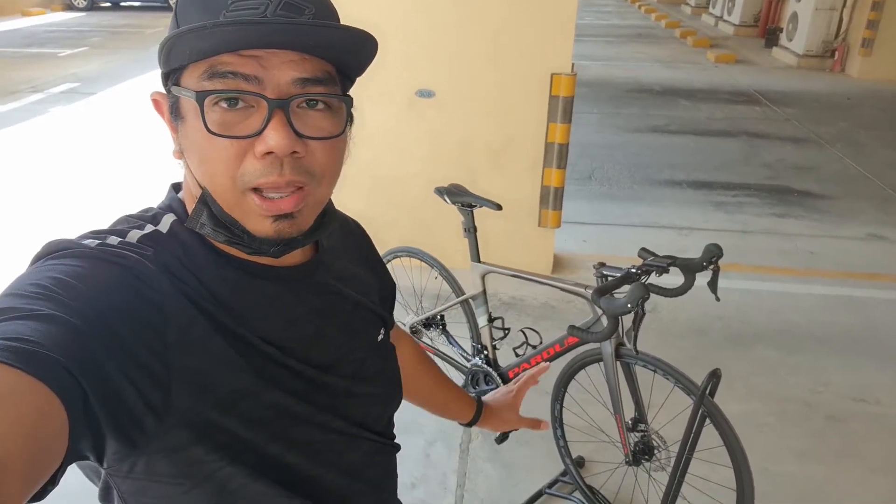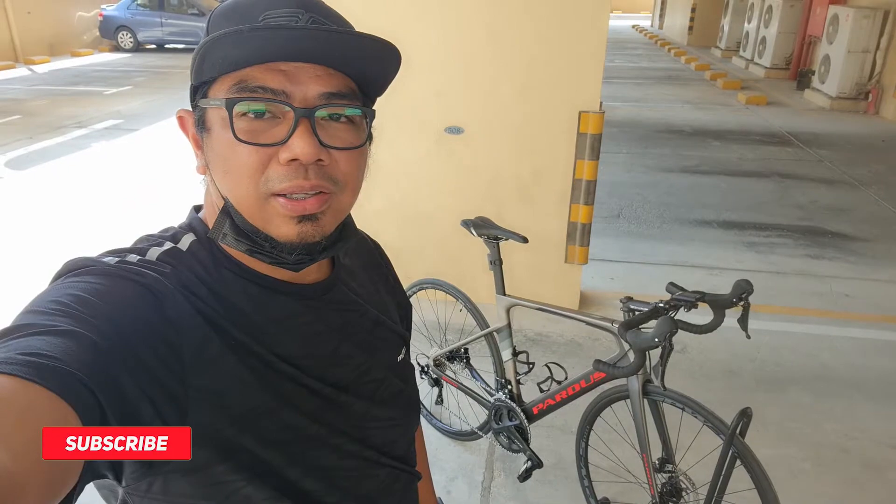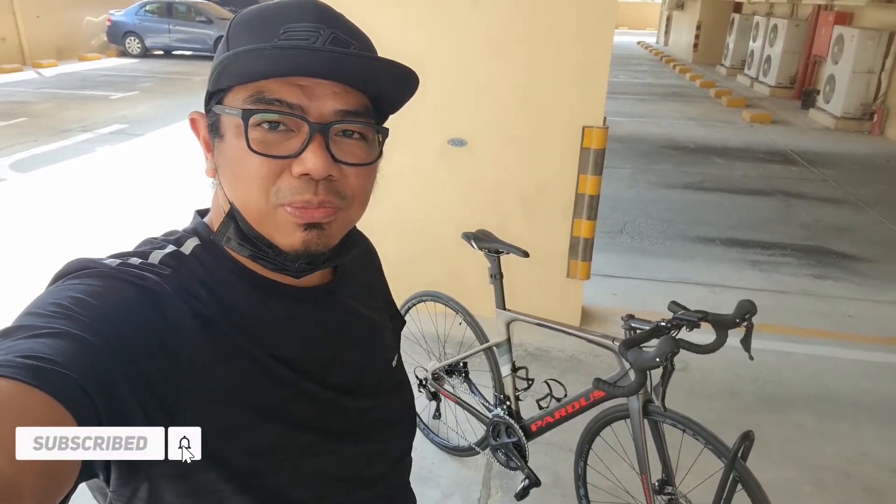So yun mga katropa, siguro hanggang dito na lang itong video na to. Maraming salamat sa pananood — comment lang kayo sa comment section kung may nakalimutan pa ako sabihin sa bike na to. Anyway mga katropa, hanggang dito na lang, maraming salamat sa pananood ulit. Don't forget to like, comment, and subscribe to my channel. See you on my next one, peace out!